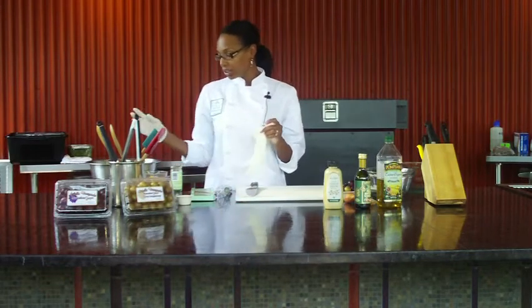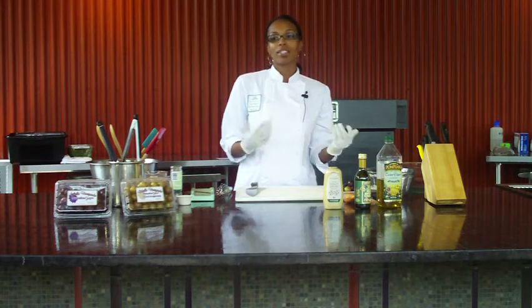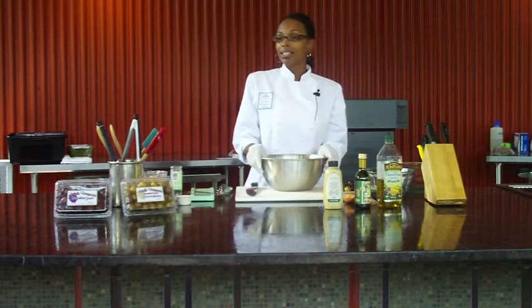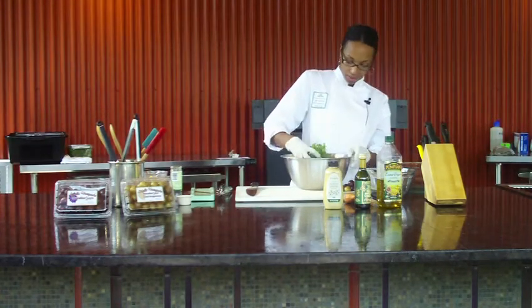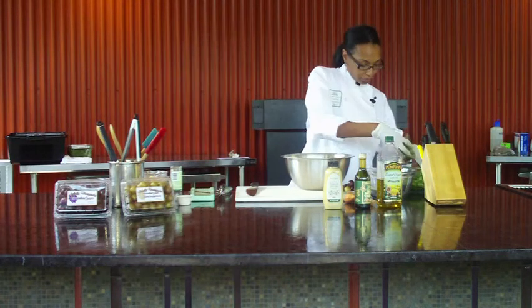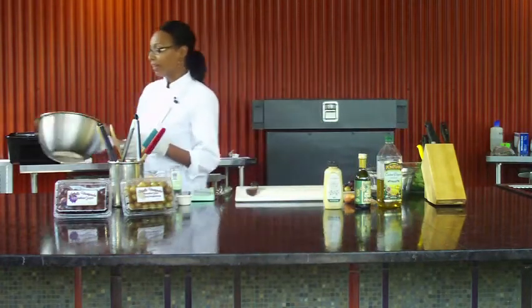I have my arugula here, which was already cleaned, and you don't really need to pick through it too much. If you buy arugula from the grocery store, obviously they've already picked through it — you just want to make sure you rinse it off and let it dry. If you buy the bunch arugula from the farmer's market, it's going to be a little bit more work. But this is really simple, so I'm just going to put some in a bowl and set it aside.